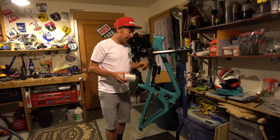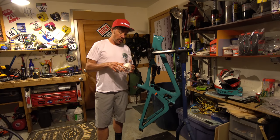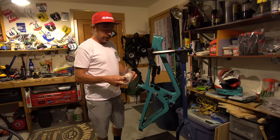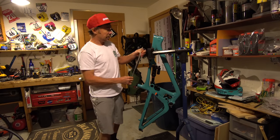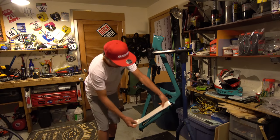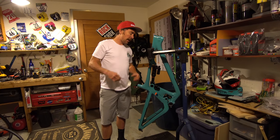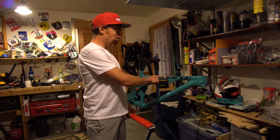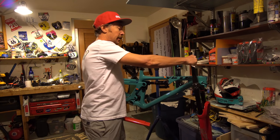Before any of this build takes place, while there's nothing attached to the frame, I like to apply some clear vinyl to key areas to keep the carbon frame from getting damaged if you fall on the rocks — which I like to do all the time. I bought this roll for 20 bucks at an auto parts store. I'll go through and custom cut pieces — typical top tube, a little bit of down tube protection, chain stays. You can buy kits that do this, but I'm kind of a do-it-yourself type of guy.